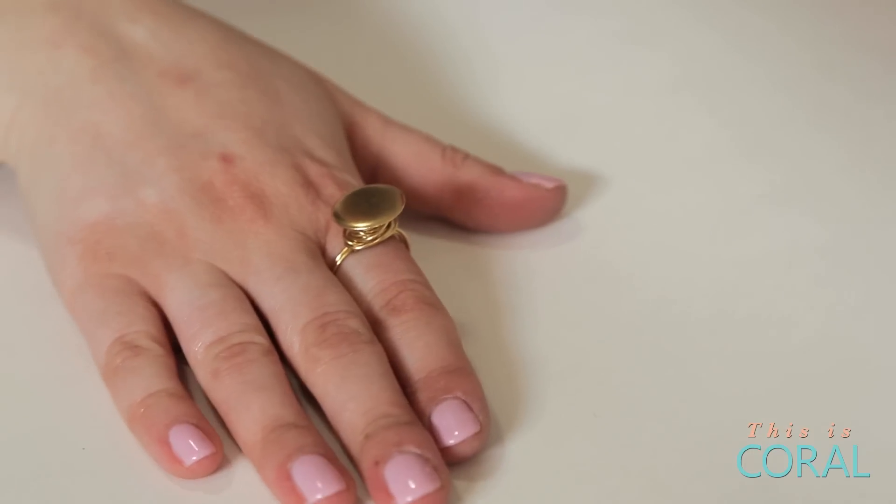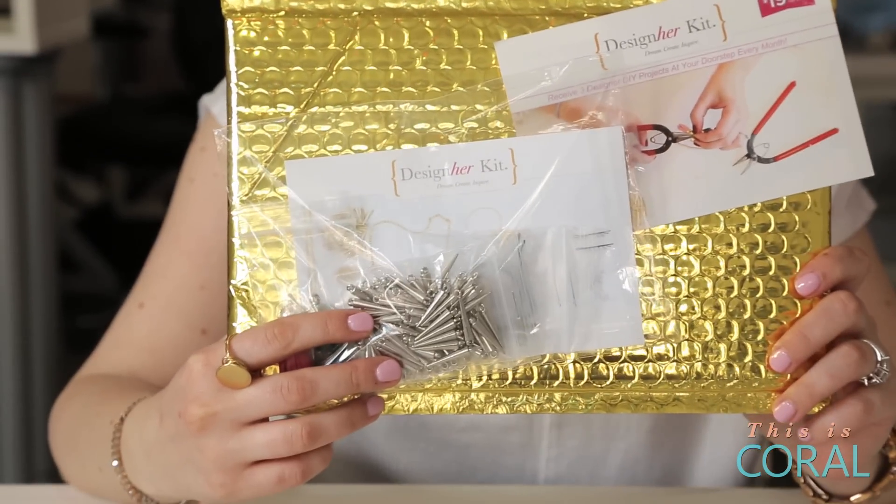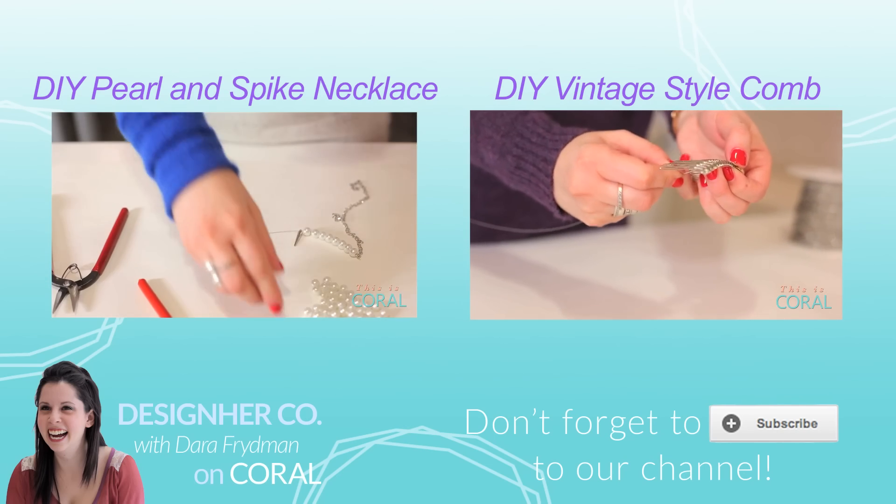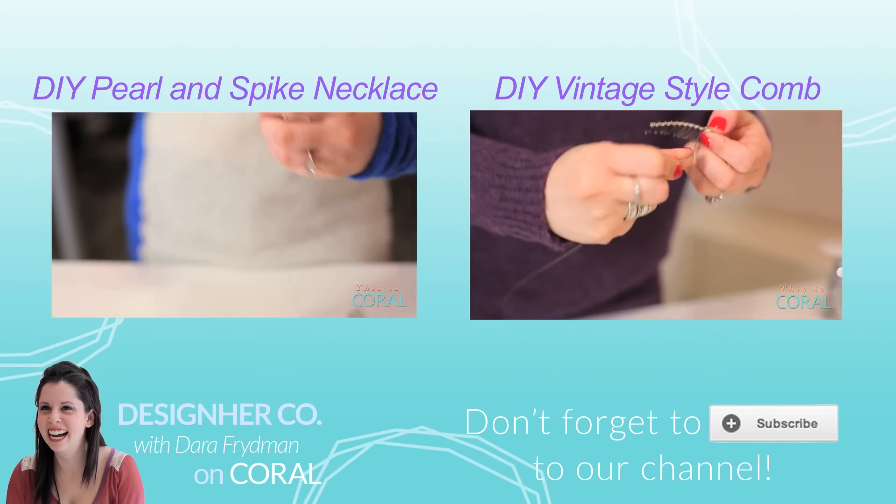This is a great instant gratification project, perfect for using up all of grandma's beautiful vintage buttons. Don't forget, you can subscribe to Designer Kit and receive three DIY projects every single month. Enter Coral at checkout and receive a bonus project in your first month, and subscribe to Coral if you want to see more quick and easy DIY jewelry projects.